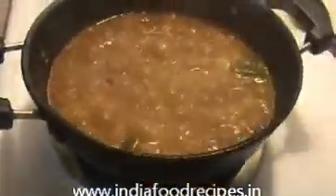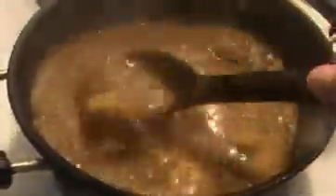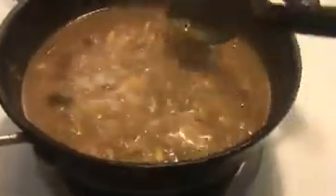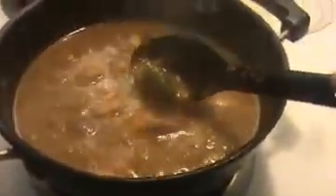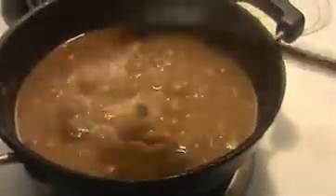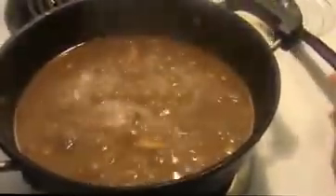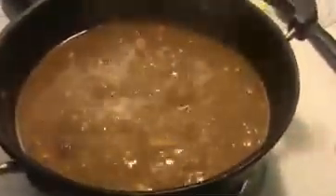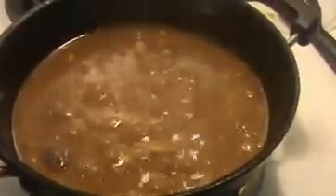Now let's check our lemon shrimp curry. Look at this — the shrimp is cooked well. If you want it more thick, you can turn on the heat for at least 10 more minutes, then we will get a thick gravy. That is enough. Now I am going to turn off the flame. Our lemon shrimp curry is ready to serve.